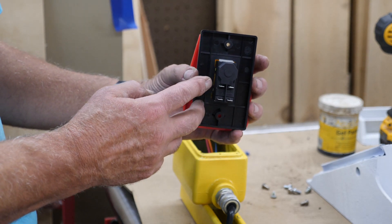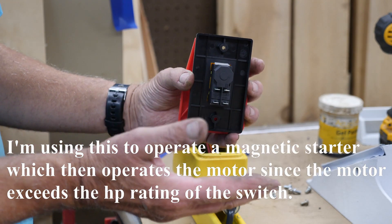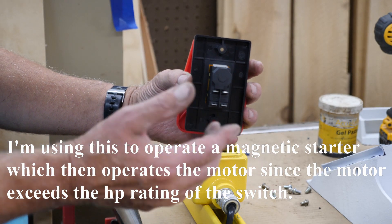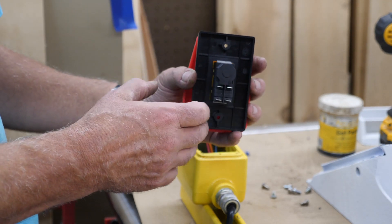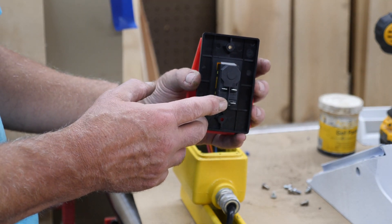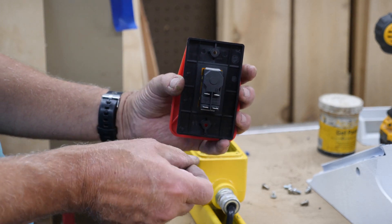Do the same thing on your load going out to your motor — or in this case my starter. In the trade we call this T; that is the load. So you've got T1 and T2, or black and white. If you have black coming in here you want black going out there, white coming in here, white going out there.